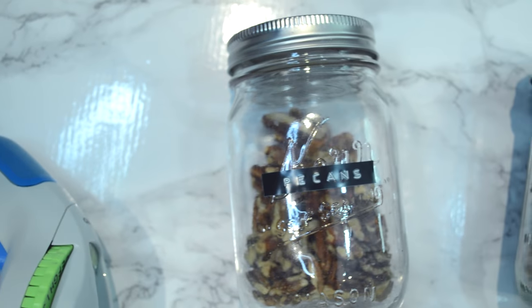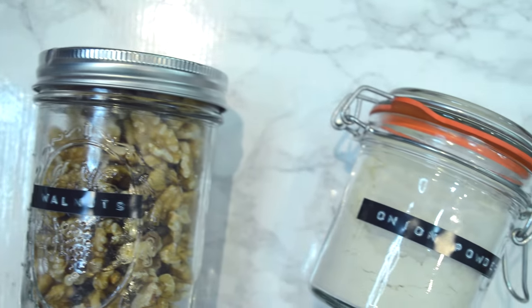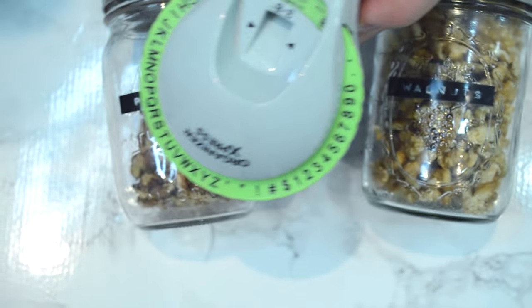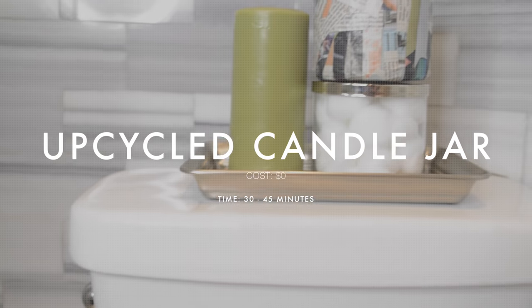A lot of mason jars we'd collected over the years weren't being used. This is perfect for storing stuff when you want to get rid of original packaging, especially in small spaces. It's a lot easier to see and definitely a good investment.